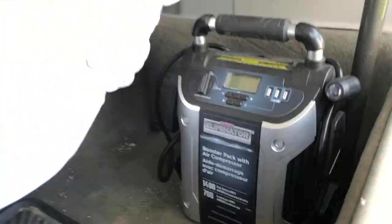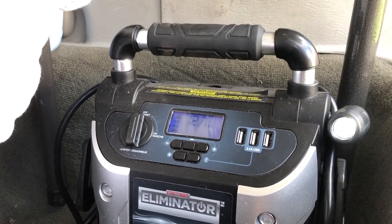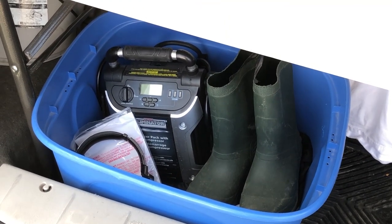I also carry a booster pack just in case, which has a light, can charge USB devices, and is also an air compressor. A laundry basket in the back holds random stuff like rubber boots and rain gear.